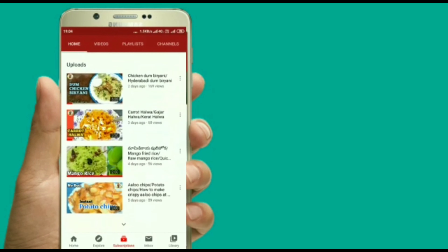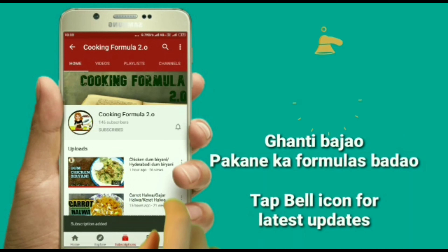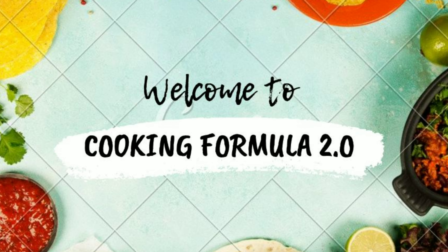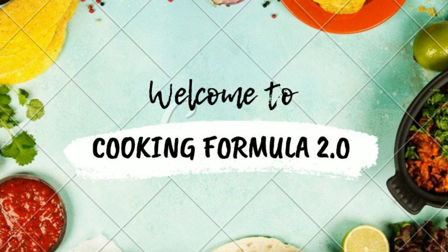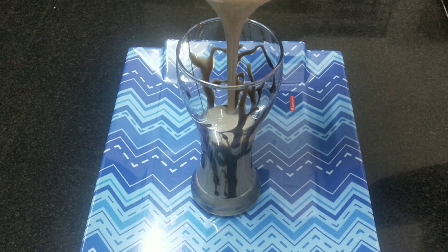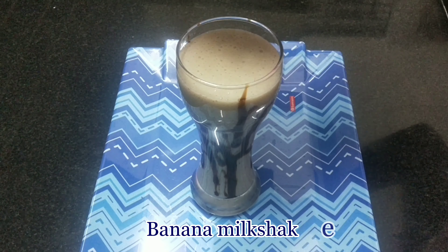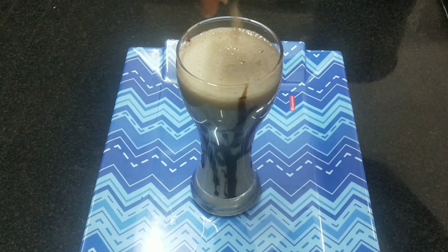Are you interested in cooking? If you are interested in adding our formulas, subscribe to my channel. Welcome back to our channel, Cooking Formula 2.0. Today's recipe is a banana milkshake with creamy texture and good taste — very simple. We are going to do it now.